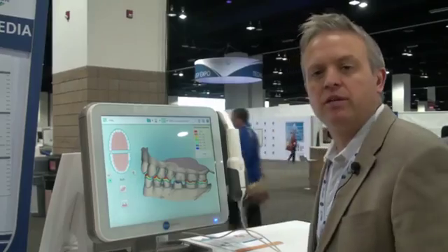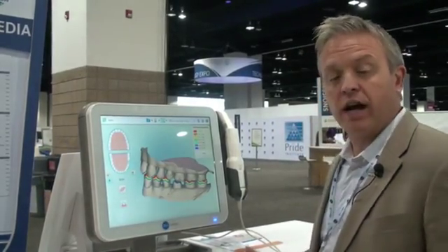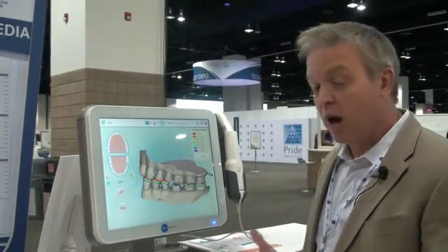Good morning, this is Dr. Brett Jacobson again here at the ADA meeting in Denver, Colorado. We're here at the iTero booth. We're doing a lot of demos — yesterday and today we've been doing a lot of those.